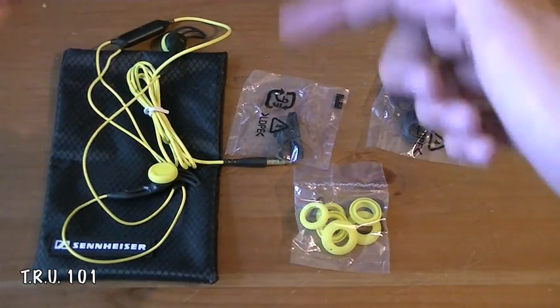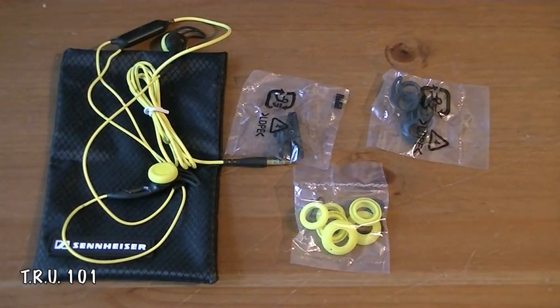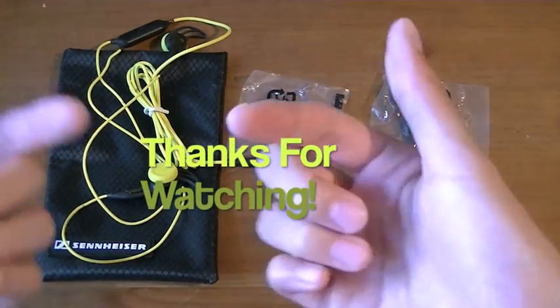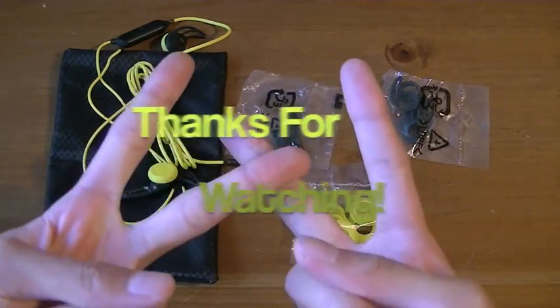If you guys want a review, drop a comment down below and I may be able to post one up for you. So thanks for watching. Please do not forget to rate, favorite, comment, subscribe. Once again comment down below if you want a review. And I will catch you guys in the next one. Have a nice day. Peace.